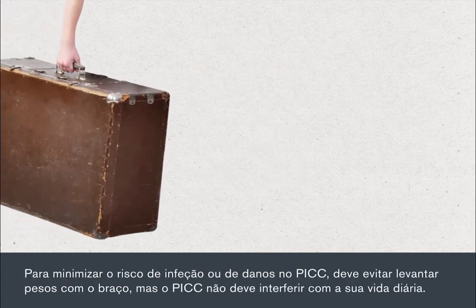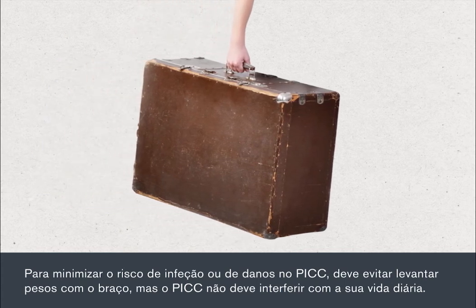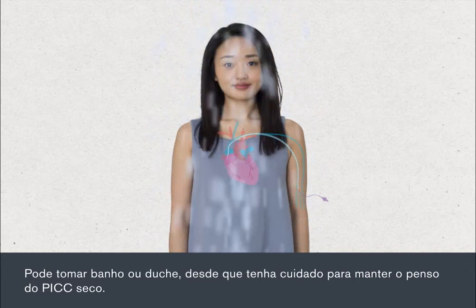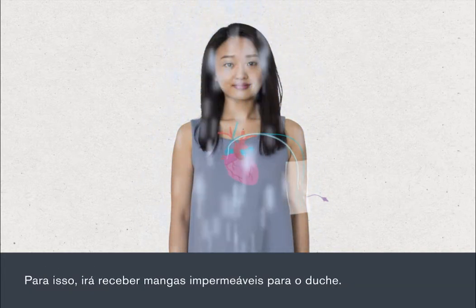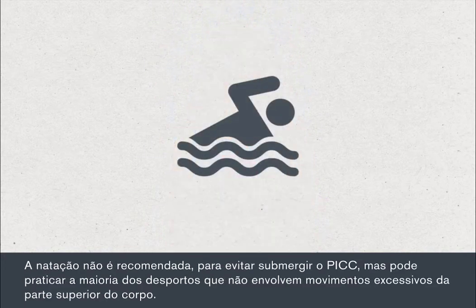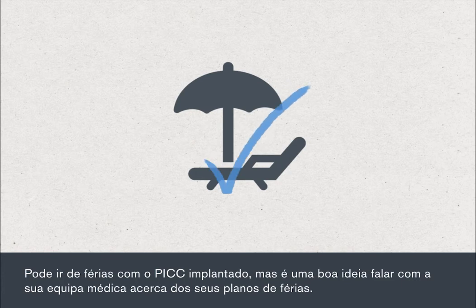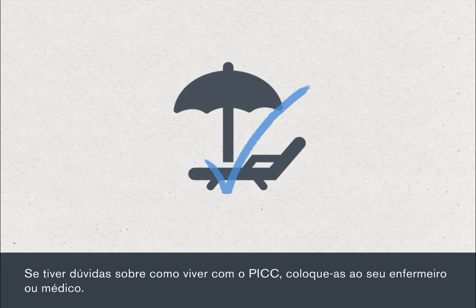To minimise the risk of infection or damage to your PIC, you must avoid heavy lifting with that arm. But having a PIC in place should not interfere with your everyday life. You can take a shower or a bath as long as you're careful to keep the PIC dressing dry. Waterproof shower sleeves will be provided for this purpose. Swimming is discouraged to avoid submerging the PIC in water, but you can play most sports that don't involve excessive upper body movement. You can go on holiday with a PIC in place, but it's a good idea to discuss holiday plans with your medical team. If you have any doubts about living with your PIC, just ask your nurse or doctor for advice.